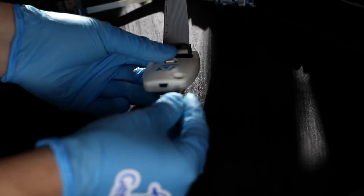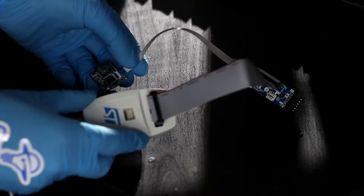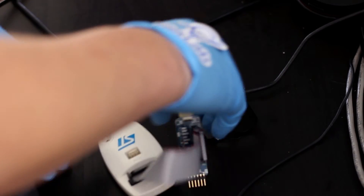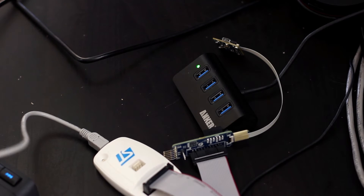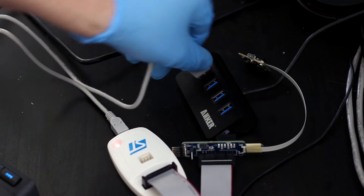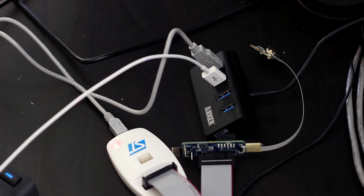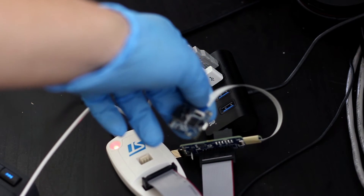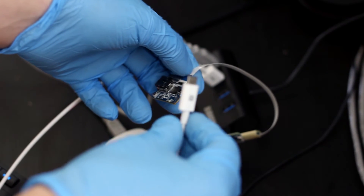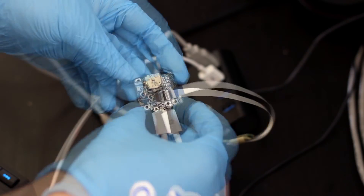Now plug the USB cable into the ST-Link, then plug the USB cable into your computer. Then plug a micro USB cable into the Pure Thermal One and press the on-off button.